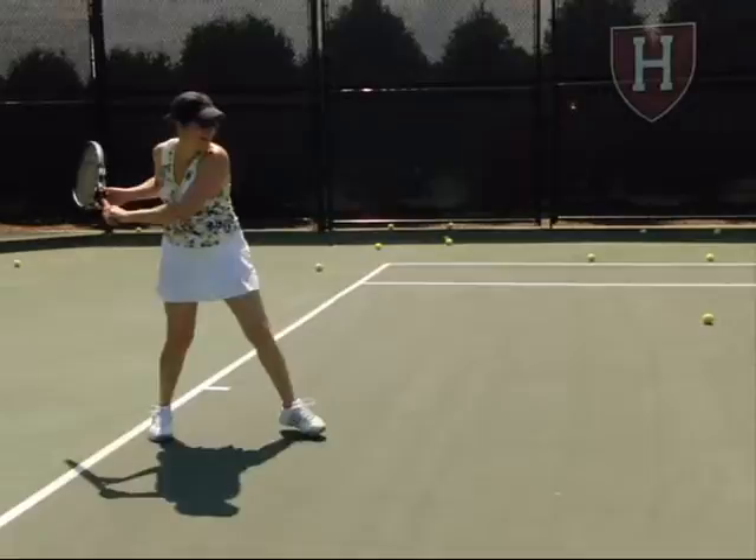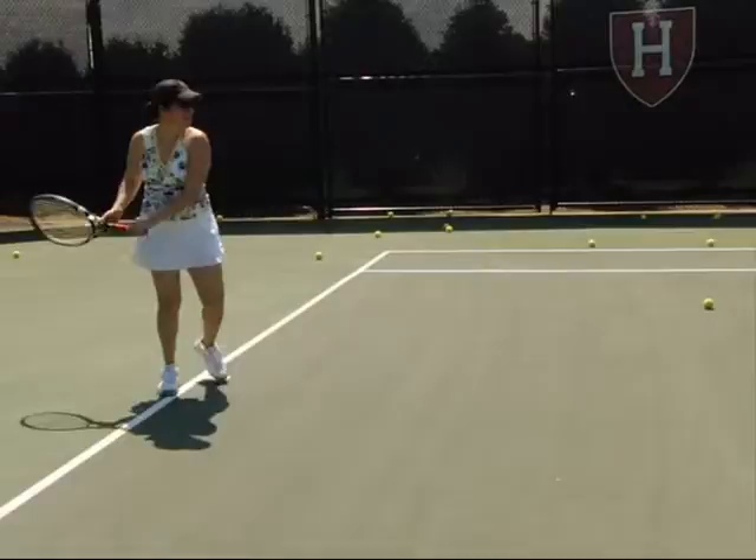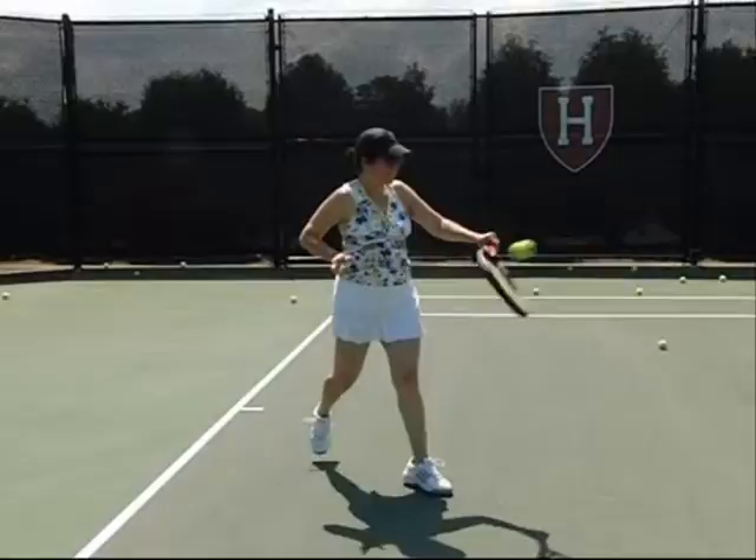Hi Jackie. Welcome and thank you for coming to the Tennis Academy at Harvard. This is Doug, and here you see your backhand. You tend to over-rotate, and we'll see in slow motion how you over-rotate — the whole swing is on one plane.